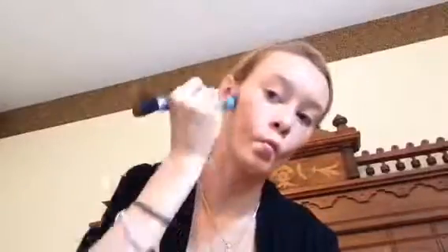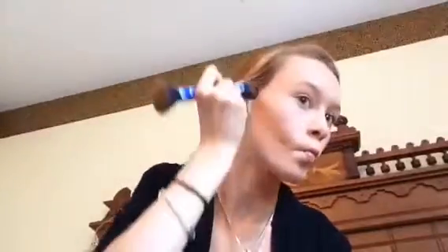Next I'm taking my contouring brush I got from TJ Maxx and contouring the sides of my cheeks and my nose, then I'm taking my other brush and putting it on the sides of my face. Now I'm taking my highlighter from the Tarte palette and putting that on my face.